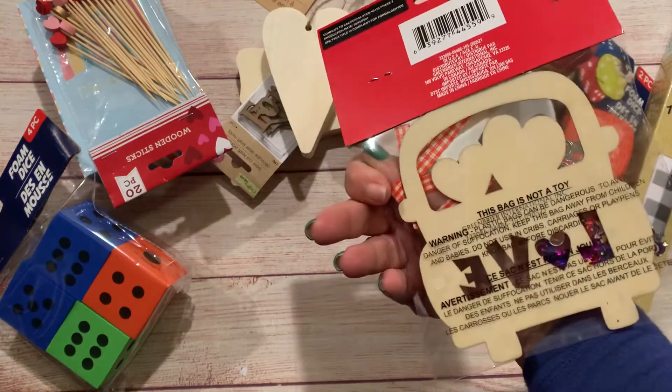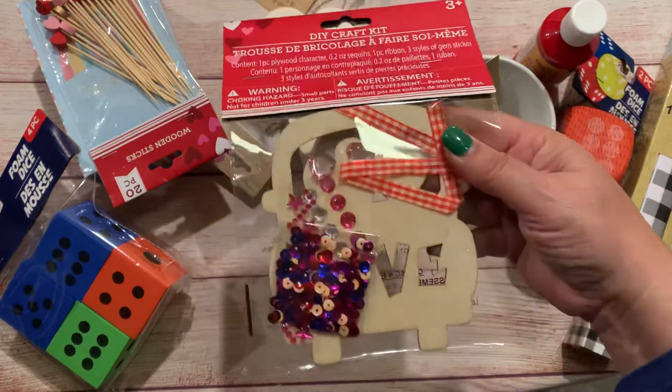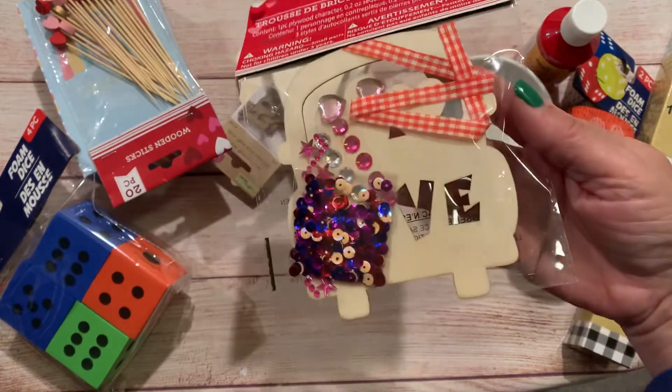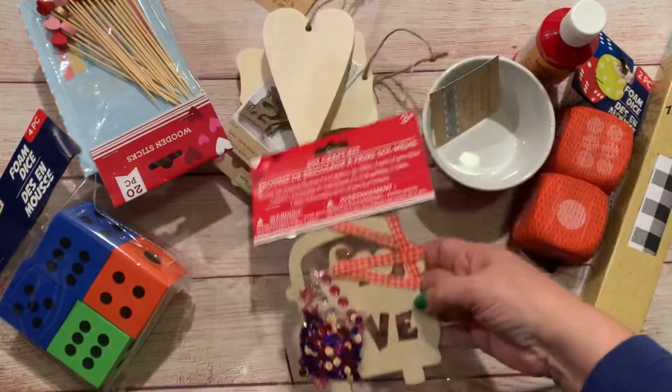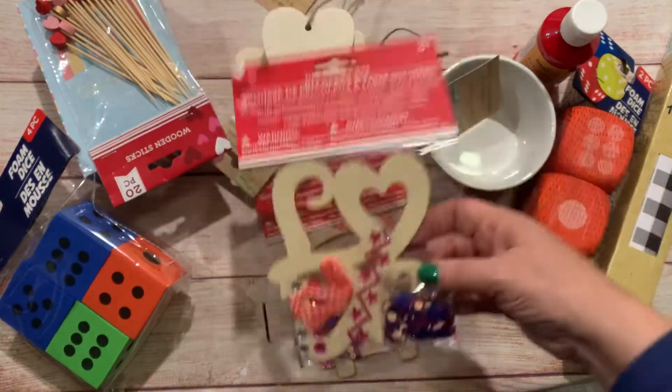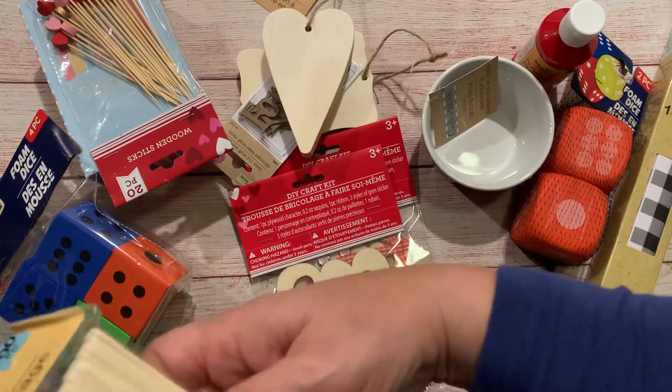I was watching Vagabond over the weekend and she had hauled some items. I had the XO XO one but didn't see these when I picked that up. When I saw her haul I immediately knew I had to go get them. There's a card that says 'love' and then the word 'love' on its own, so I picked those up.